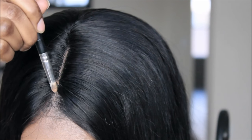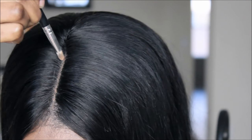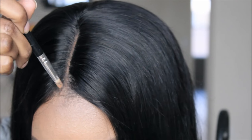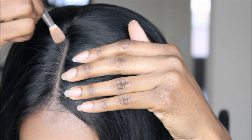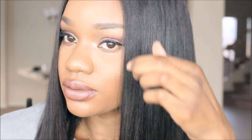I do recommend plucking the parting space because it looks very manufactured. Mine wasn't looking great — it was partly weird and partly straight. Make sure you tweeze it to make it look a lot more natural. With the price of this unit, you can do what you have to do to make it look the way you want.